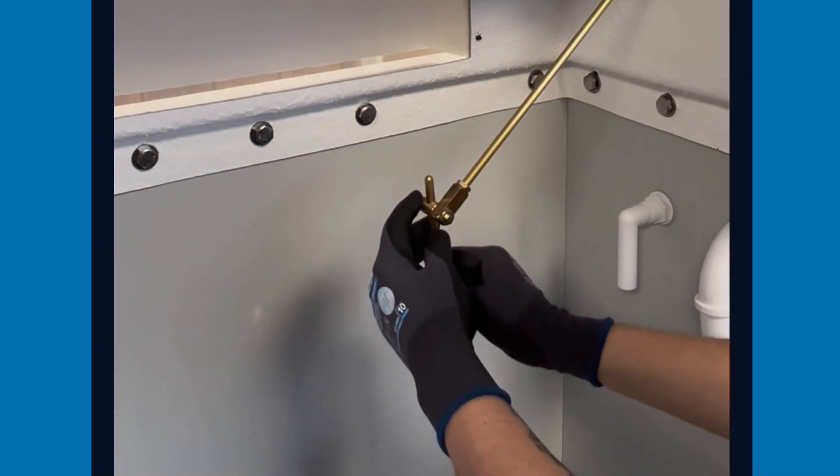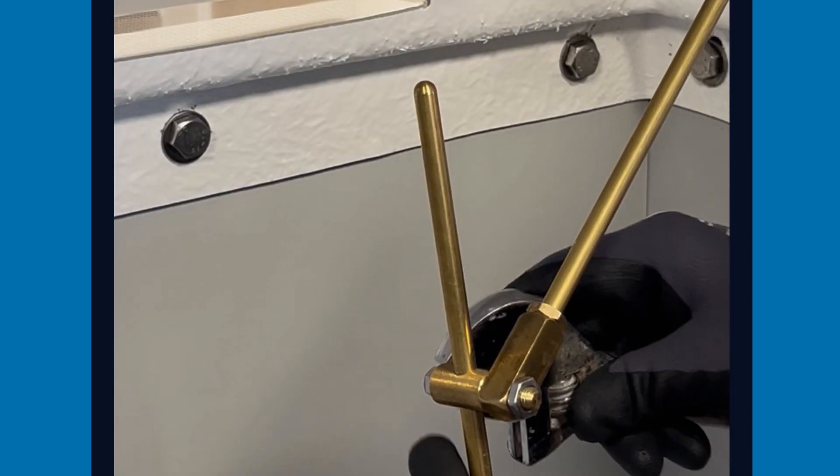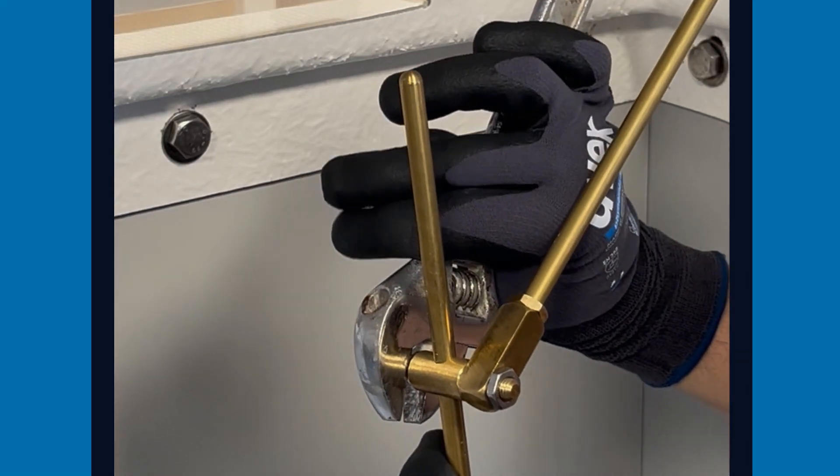Pass the assembled drop arm and float up through the hole on the adapter and secure in place using the locking bolt. Ensure all connections are sufficiently tightened with the adjustable spanner.